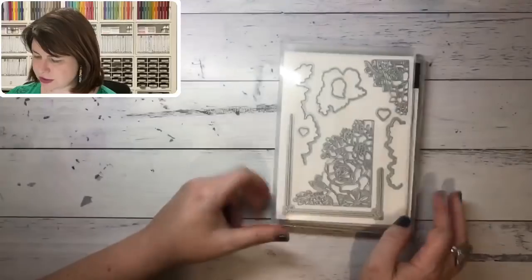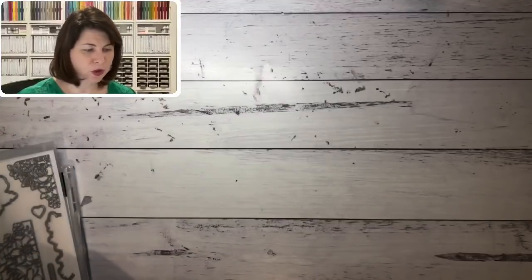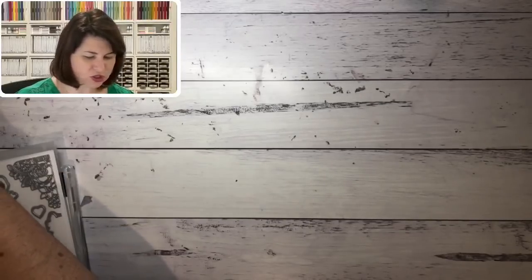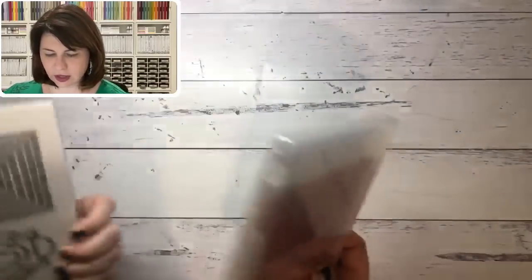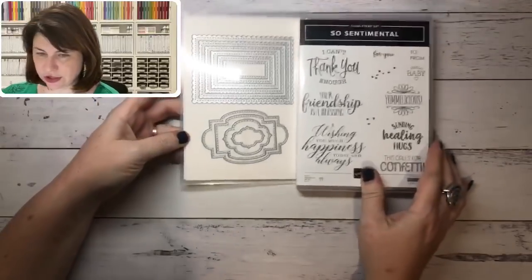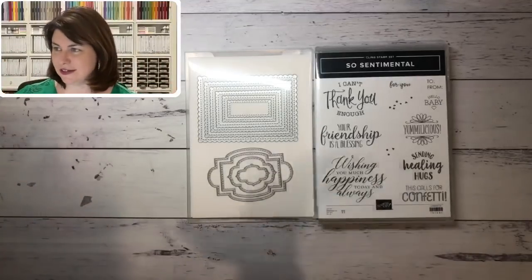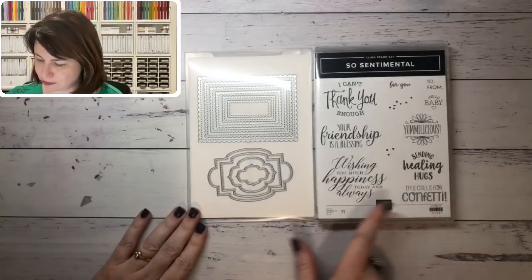Remember, as a bundle you save 10%. It's well worth going to pages three through seven where all the bundles are listed. Then we move to 'So Sentimental' on page 20 — I have this one here. It's an absolute winner, hands down. Anything to do with sentiments, and I'm sold. I can never get too many sentiments — these ones have beautiful fonts, and I really love what Stampin' Up have done with them.